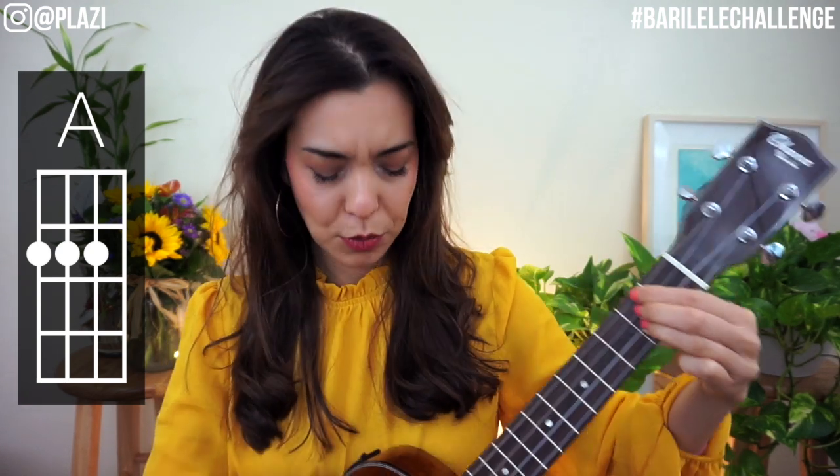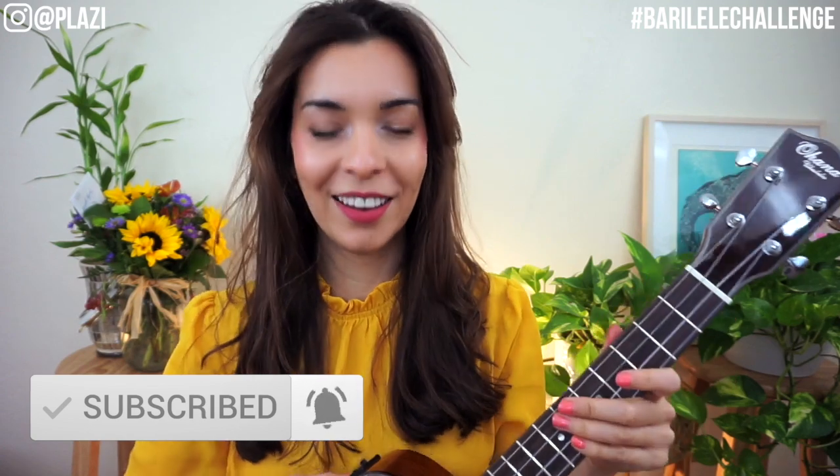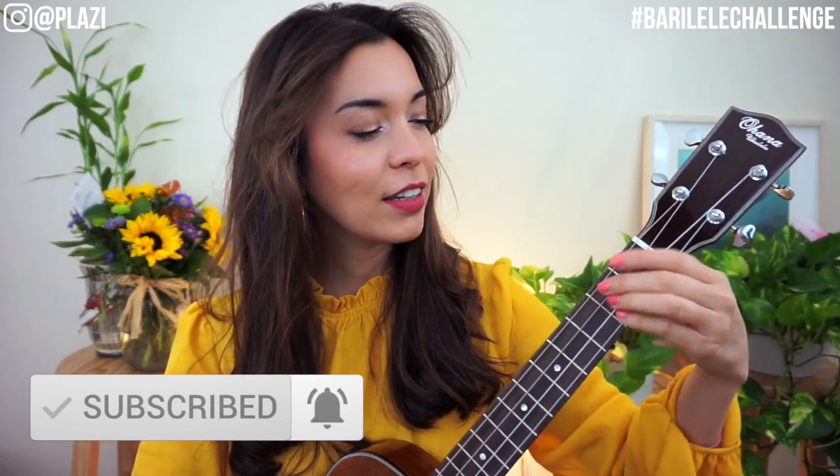Test each string. I think I need to tune — while I tune, hit the like button and subscribe to the channel. This is an acoustic-electric ukulele, so it's got the tuner already embedded, which allows me to tune quickly.